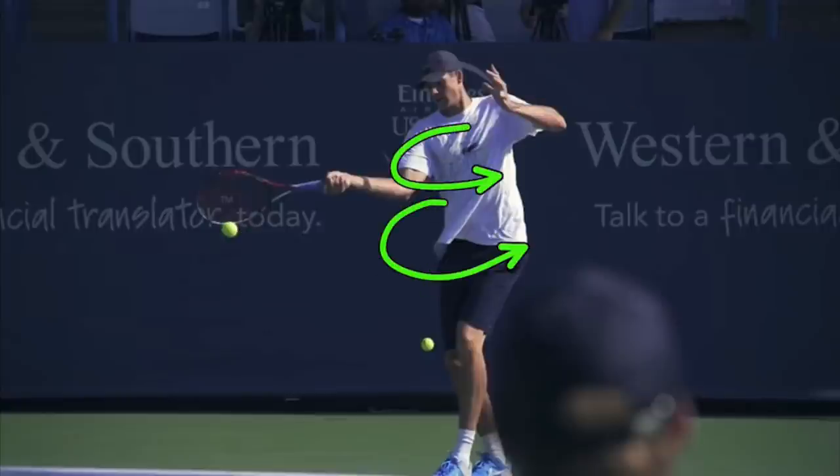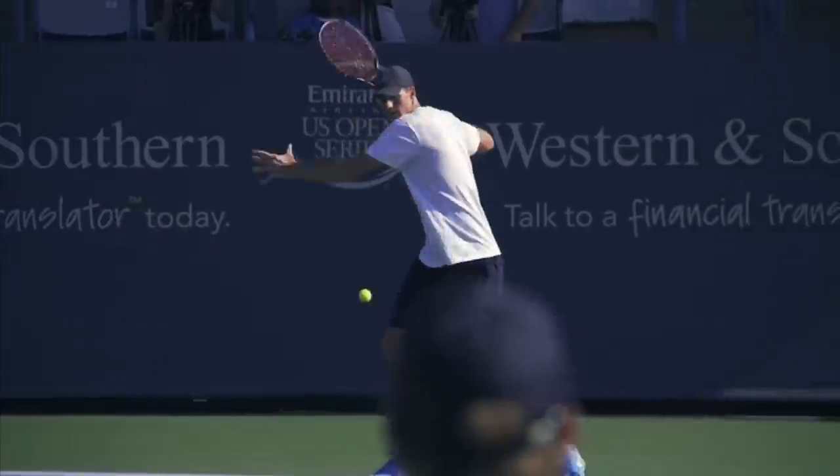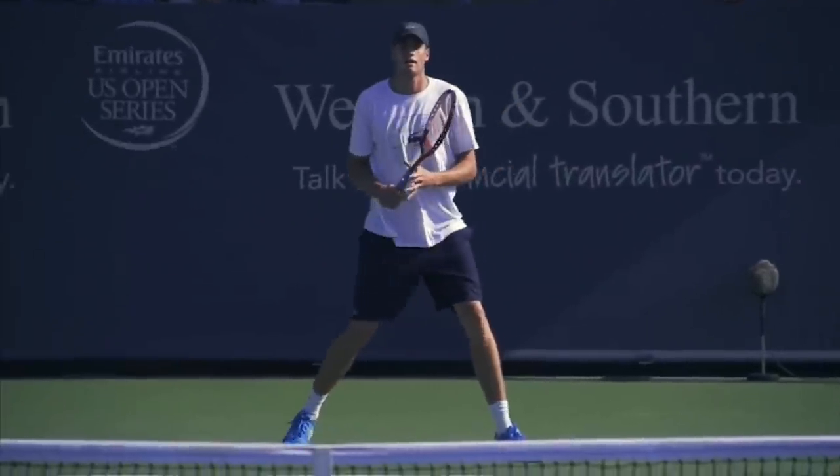It makes it very easy for the legs, hips, shoulders, and torso to turn and rotate toward the net as you're striking the ball — essential for hitting your best forehands. This is a really good view by the way. This is his opponent; we can tell because look at the follow through here.